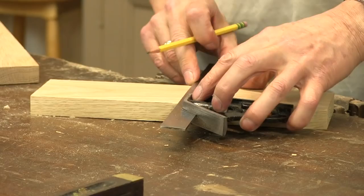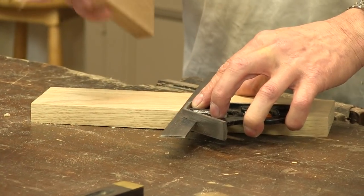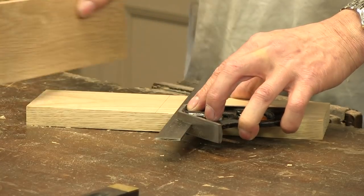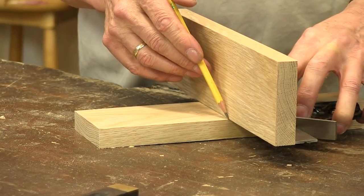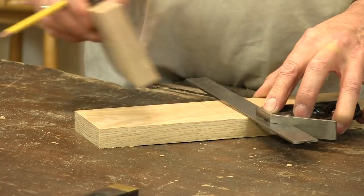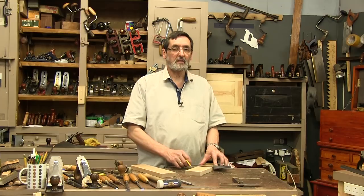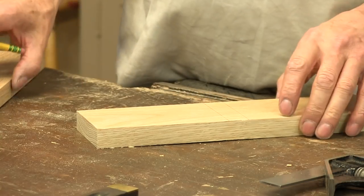First of all, somewhere in the middle of my piece of wood I'm making one line. I'm taking the corresponding piece and making my second line, right up against my square. I pull my square and my line across, and that's given me a fairly close approximation of the width of the recess that I want to cut into this piece of wood.